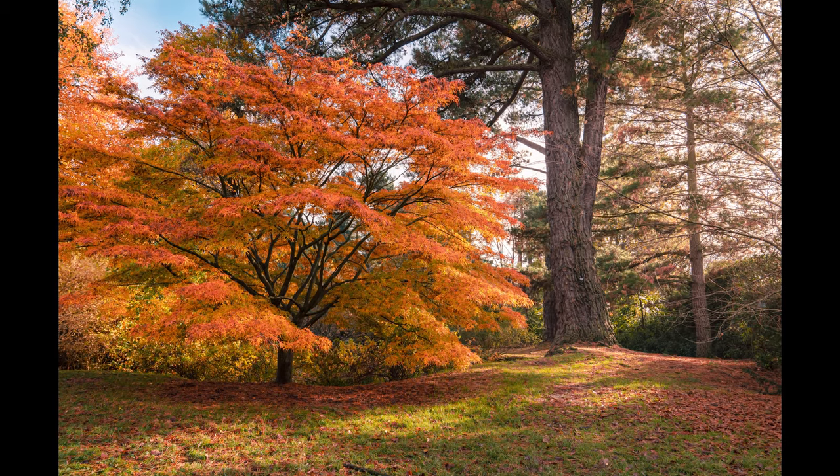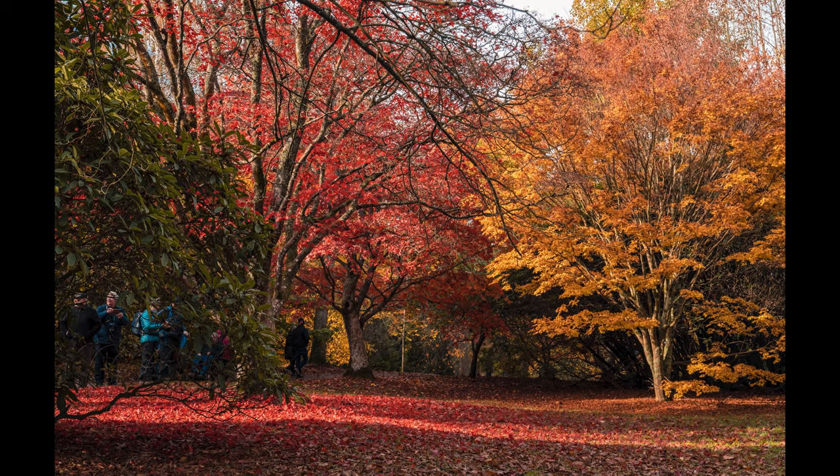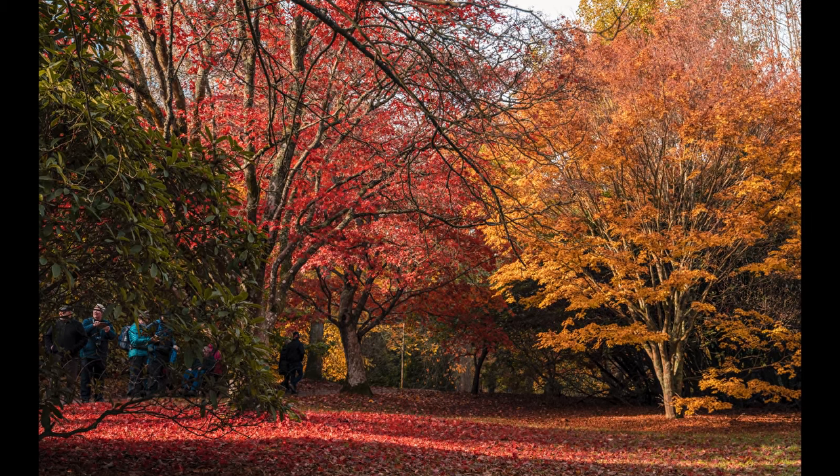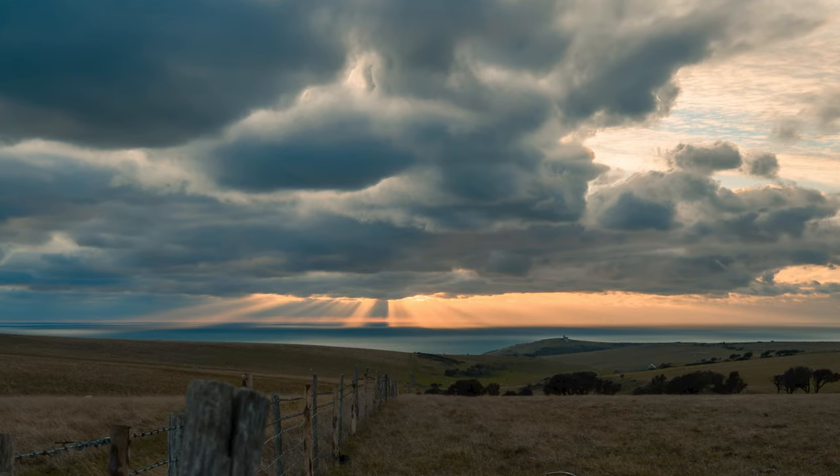Tip number two is to focus in on the color and the mood of autumn. Whether you want to go for getting the reds, oranges, and yellows and really emphasizing those in your frame, or whether you want to go for the slightly more moody autumn shots with dark, intense skies and rain everywhere, or whether you want fog and mist — sunrise is a great time for mist this time of year, across landscapes and rivers. If you can't look for color because the sunlight isn't there and it's all flat and drab, you can go for mood and find a moody shot. All's not lost if the sun's not out.